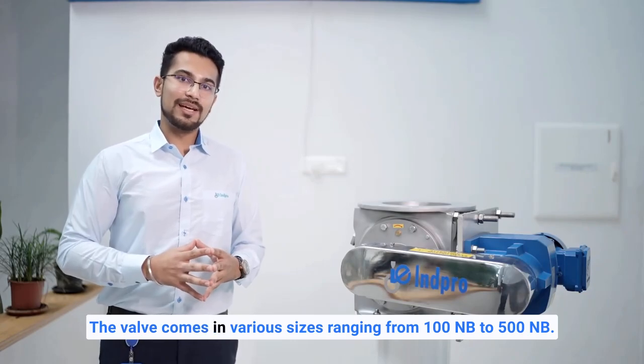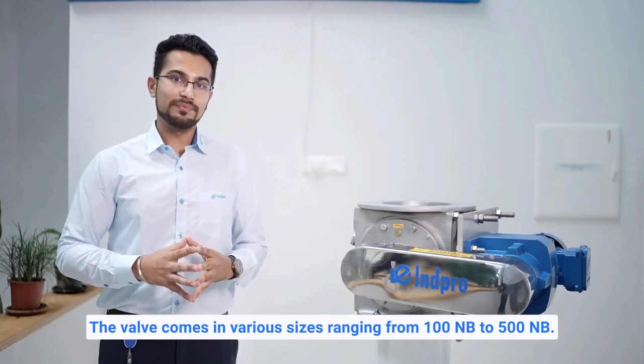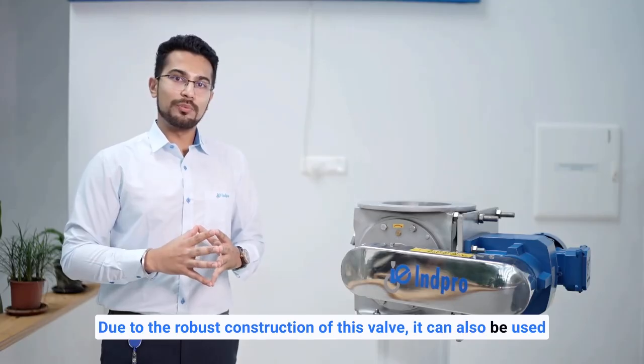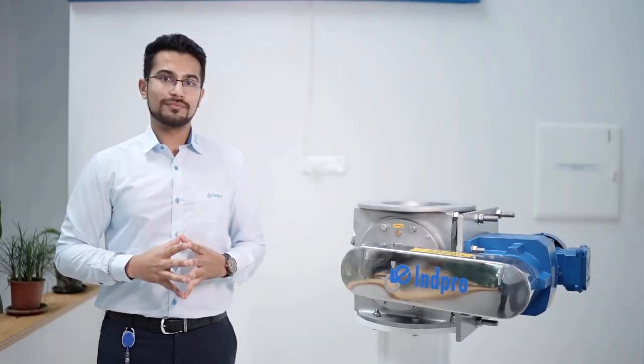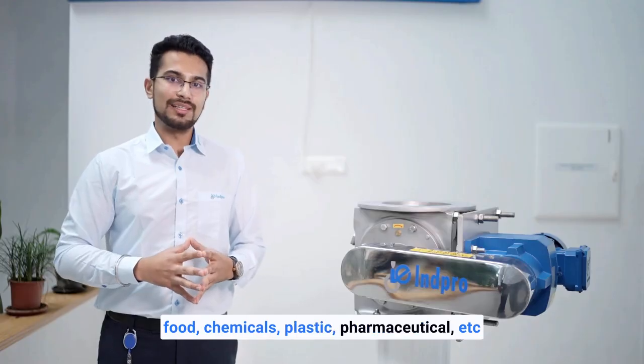The valve comes in various sizes ranging from 100 NB to 500 NB. Due to its robust construction, it can also be used in hazardous applications involving flammable gases or explosive dusts. The valve is used across various industries such as food, chemicals, plastic, and pharmaceutical.